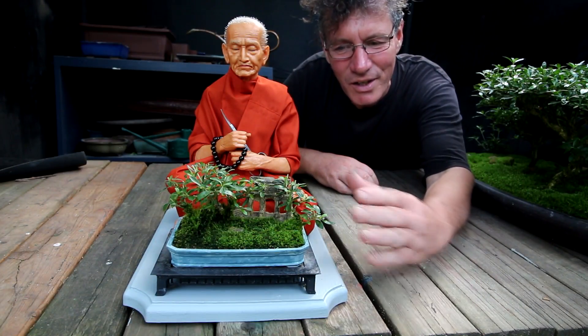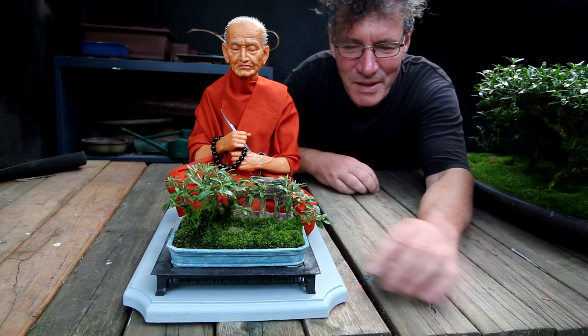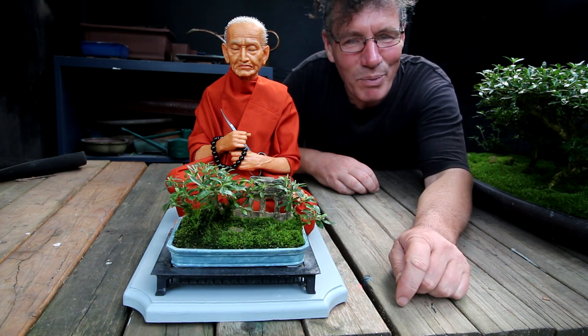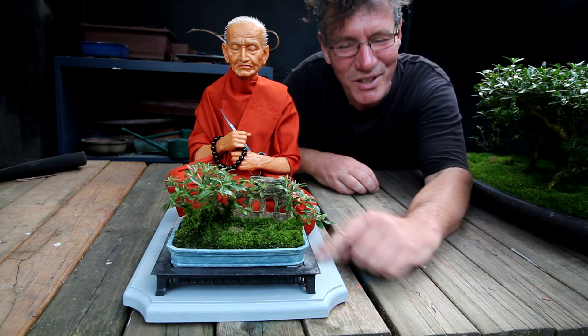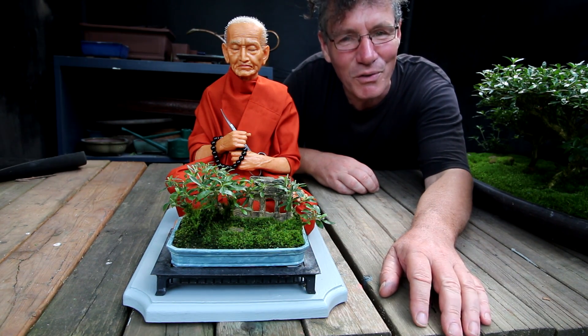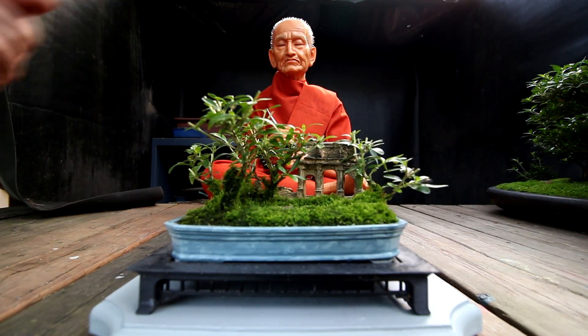I'm trying out the new base color with the monk and the pot and the stand and I think it looks quite good — matches the pot nicely. If I had a different color pot I'd probably have to change the color of the base, but for now I think this will look good for the show. I'll call the sarissa forest done and put it back in the greenhouse until the club show.